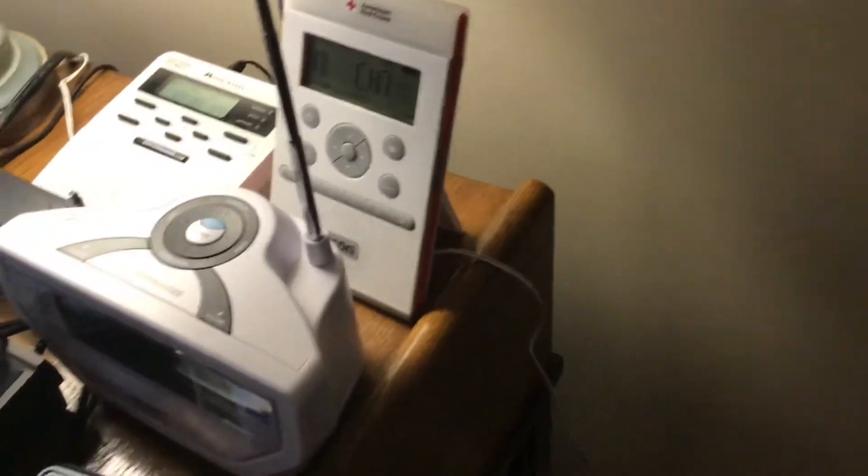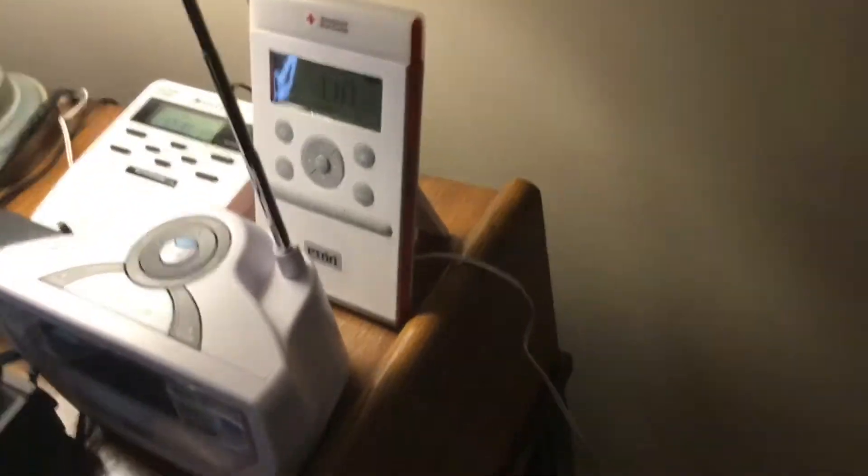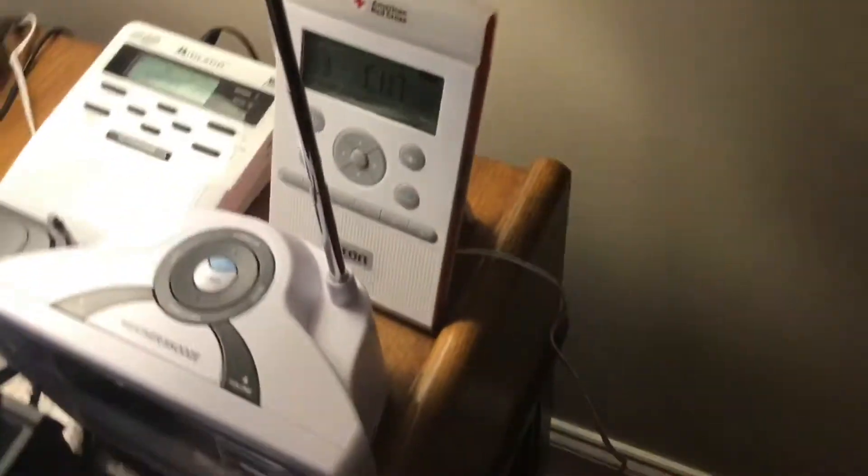This radio could definitely be better. For some reason mine has a yellow advisory and a green one. But overall, other than those downsides, it would be a very great radio. I know a lot of people are going to disagree with me for ranking it this low, but I can't really do much about that.